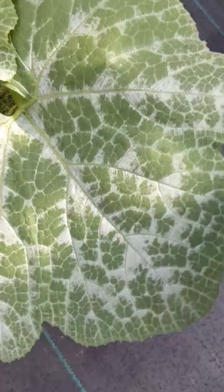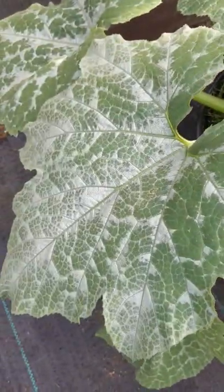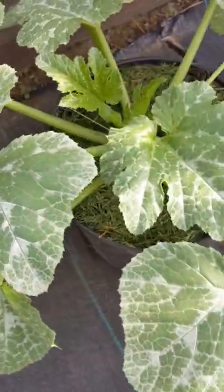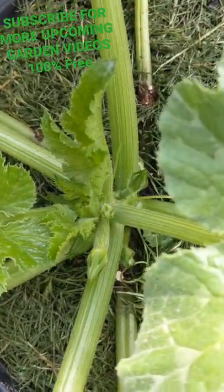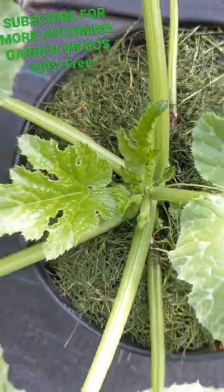It's like blended in, like a design — it's gorgeous, it's beautiful. I think they literally grow like this: spotted or striped zucchini. I'll keep you guys updated later on to show you more.